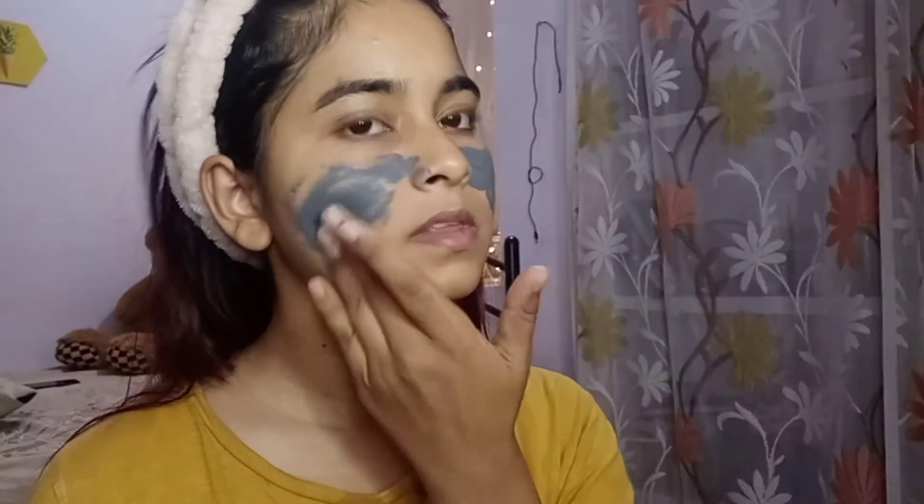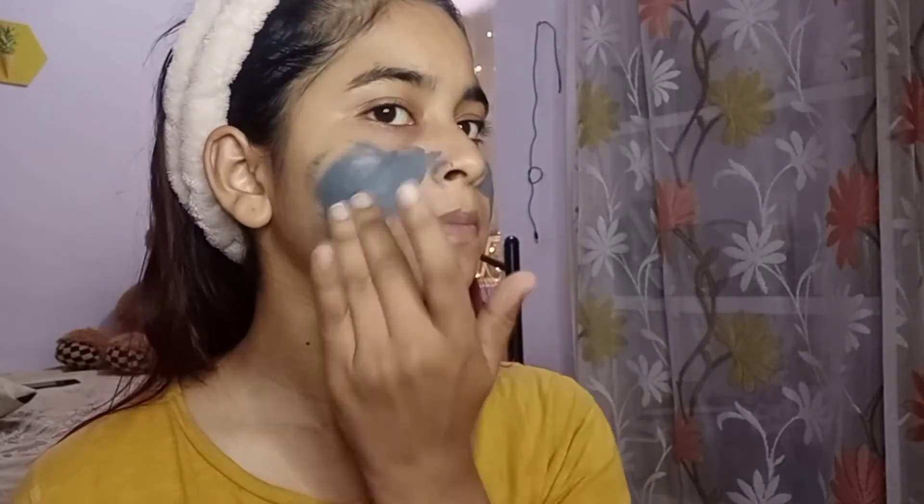This face mask is very good. I like the key ingredients — charcoal, coffee, and clay. They are very good. These three ingredients clean your pores properly, can help remove acne bacteria, and if your pores are properly cleaned and unclogged, your skin looks good. So these ingredients are really nice.